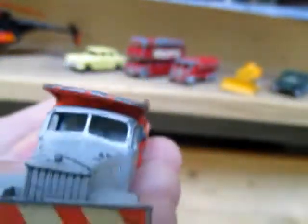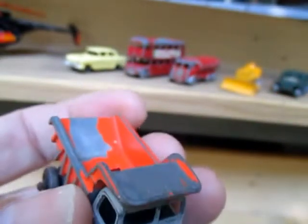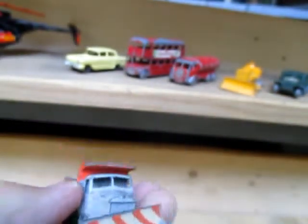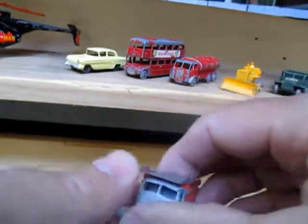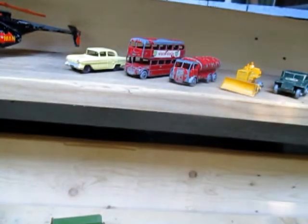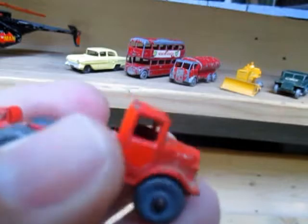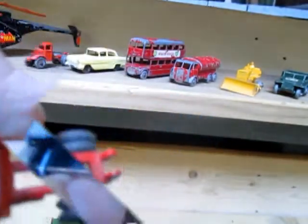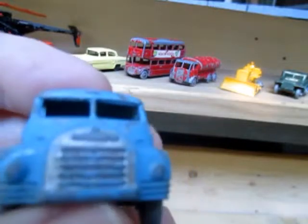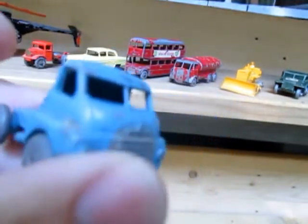There's the Scammell Snow Plow. And there was this little dump truck without the dump, and the Bedford S cab for the car transporter.